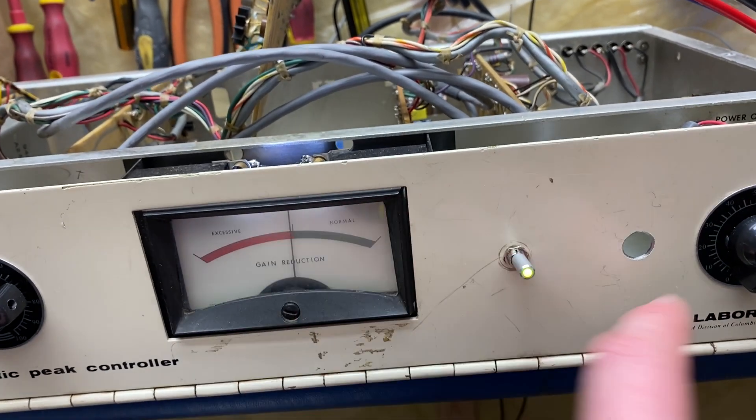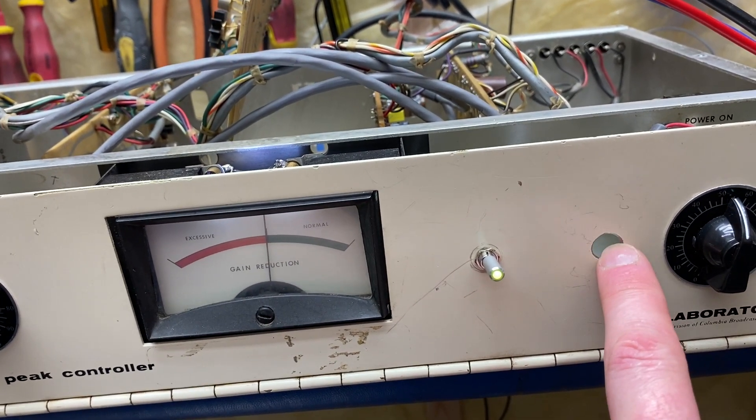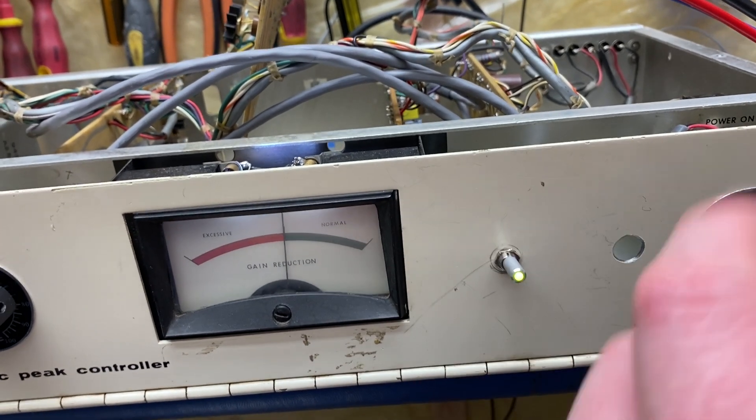In here is going to be the attack/release switch selector switch — I'm just waiting for the switch to come.